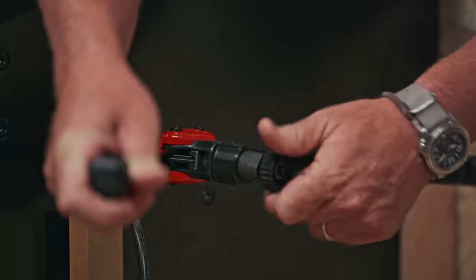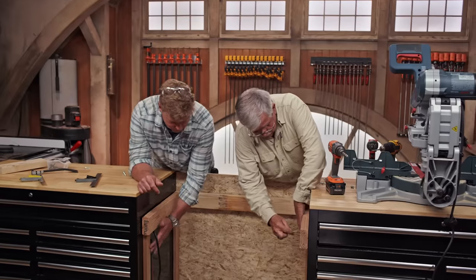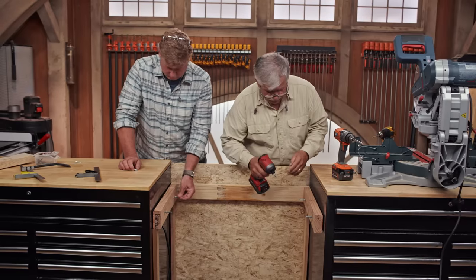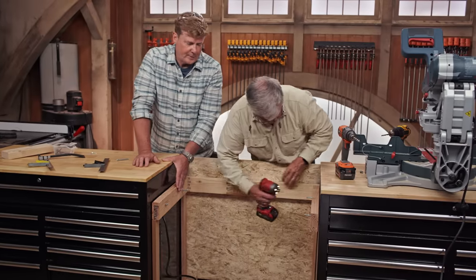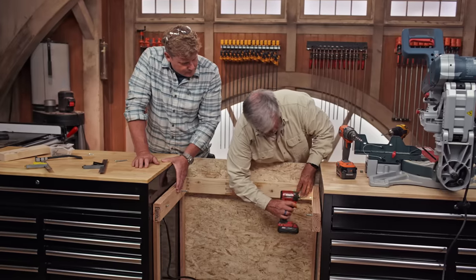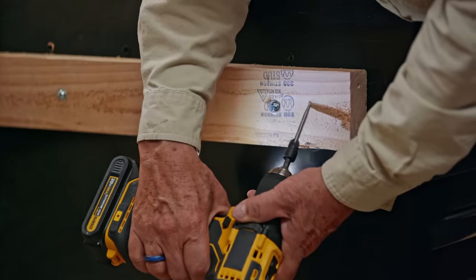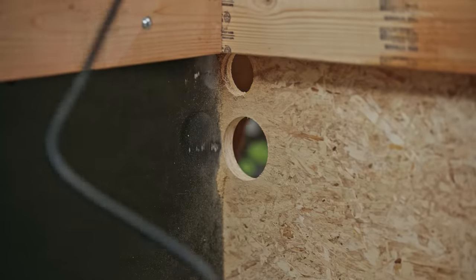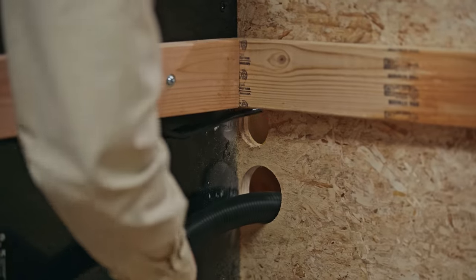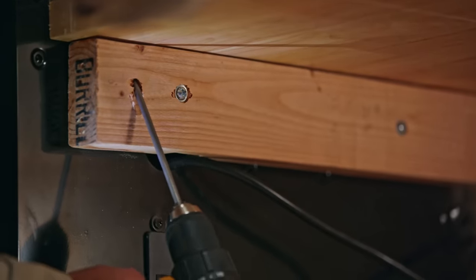All right, let's slide it in there. So we'll drill a couple of holes through the cleats in the front to hold the front down. We also need to drill a couple of holes — one for the vacuum hose and one for the cord. We've got three screws going in the back and two screws driving up into the front.